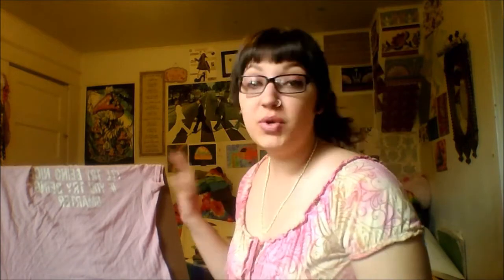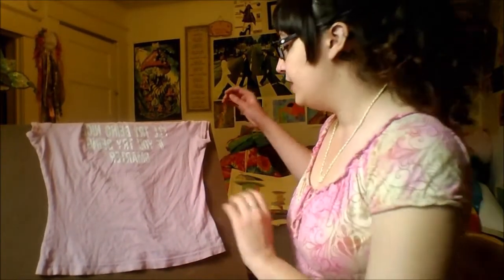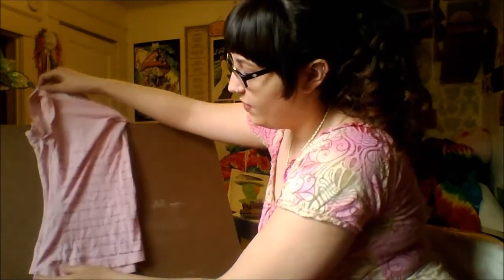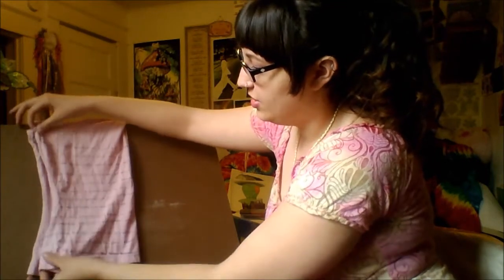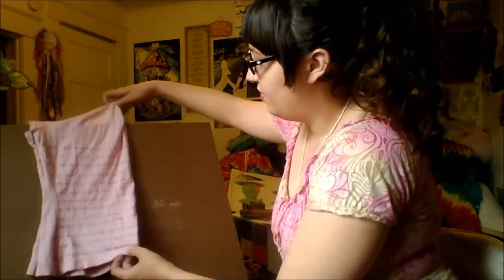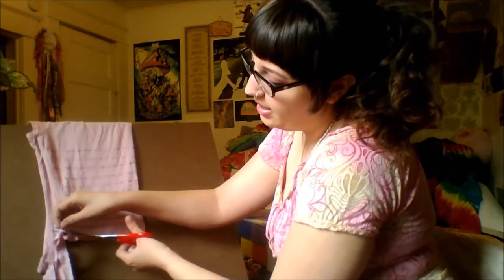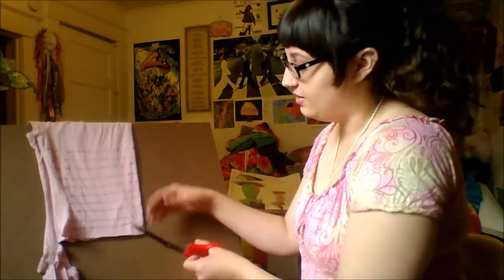I took the liberty of pre-measuring my t-shirt just for you. I'm gonna move this so that we can see a little better. All you gotta do is take a t-shirt and fold it to my pre-measured marks here. It'd probably be better to lay this down flat and do it, but I put mine on this board here so you guys could see it.